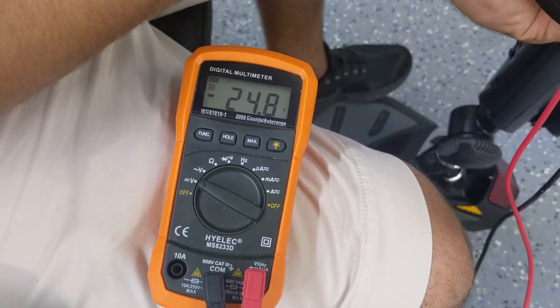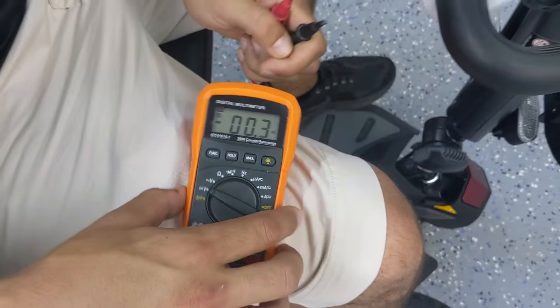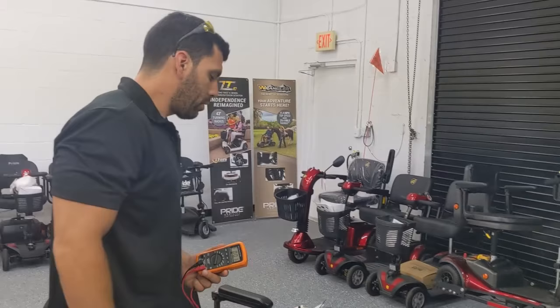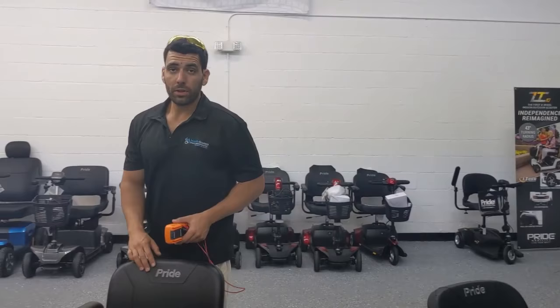If I were to perform this test on a unit that has batteries that are no good, this voltage while moving would drop down below 22 or 23 volts. That's a sign that your batteries are not performing well under load and they're going to need to be replaced. Sooner or later you're going to run into that situation where the battery only lasts maybe an hour or 30 minutes, until a few weeks later they're just completely done.